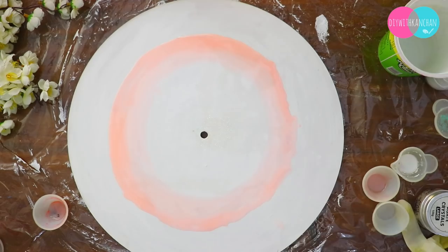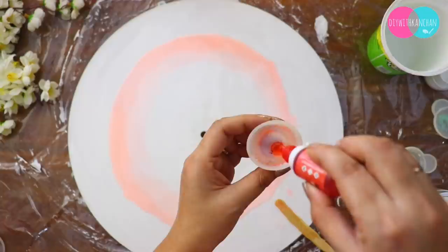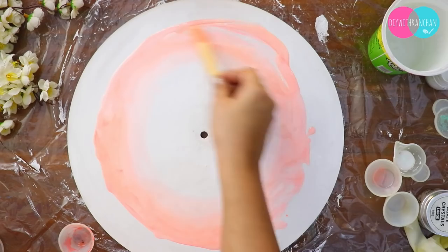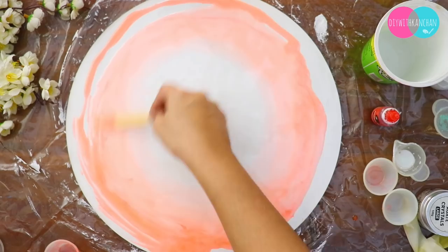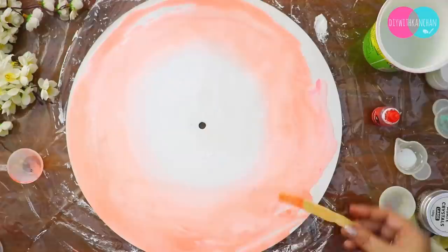After the white center part is done, on the sides I will apply peach color. For the color I'm using alcohol ink this time — for the first layer I used just one drop, and for the second layer I used three drops, gradually going darker. If you don't have alcohol ink, you can use acrylic colors, but you need to mix them well because acrylic colors don't mix into resin as easily and can leave small clumps.